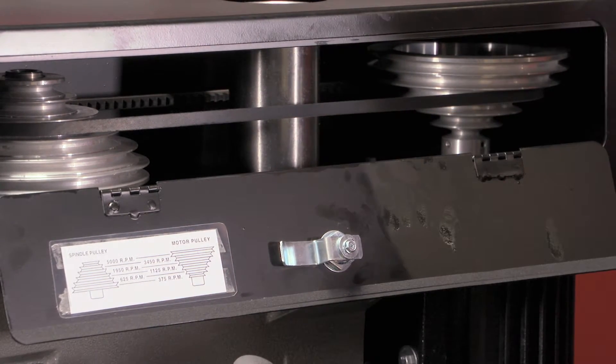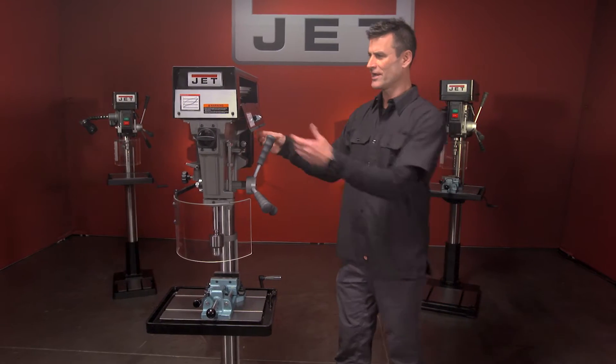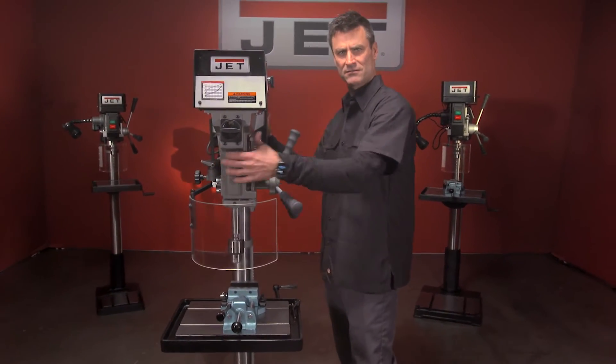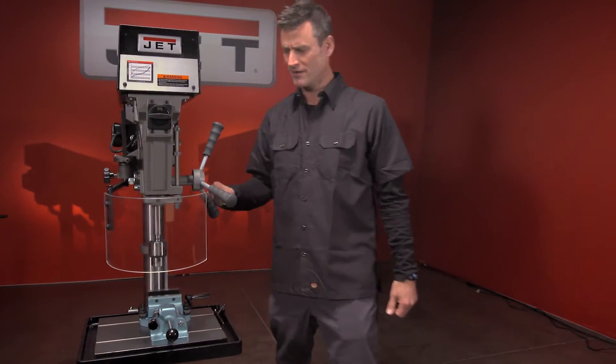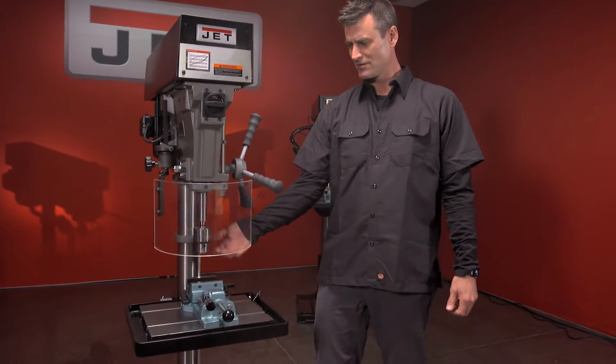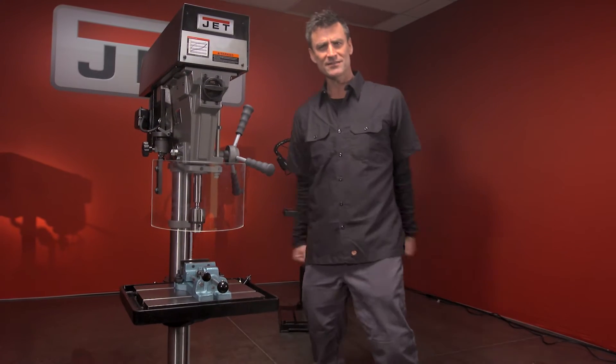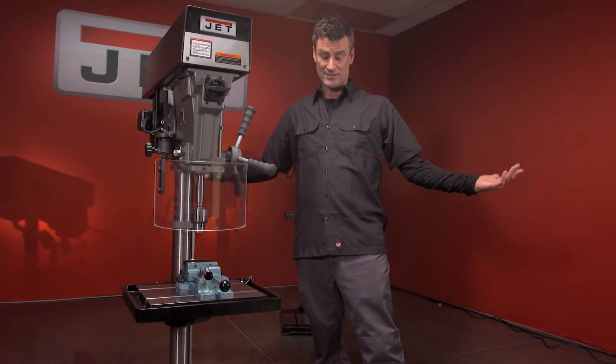There's a three-inch column that goes all the way down, holding your head nice and steady. Cast iron construction, strong oversized bearings, your shield of course, and it comes with your chuck. T-slotted cast iron base.